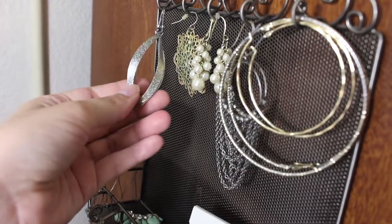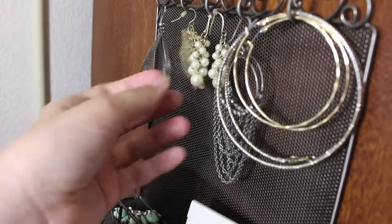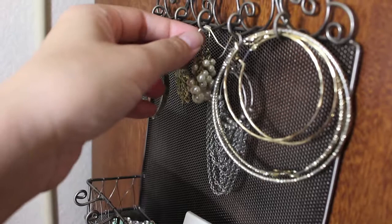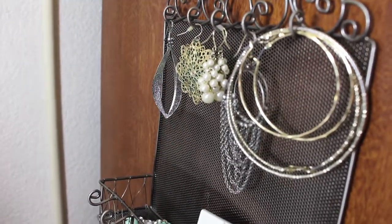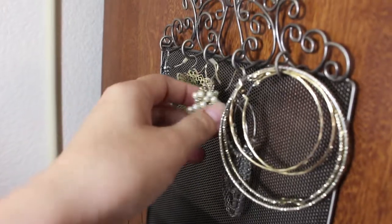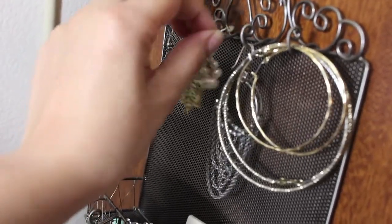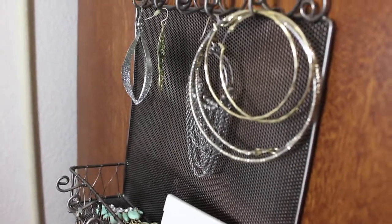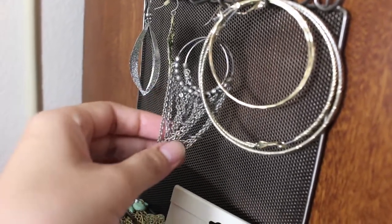These silver earrings I'm going to keep, as well as these gold earrings — I wear them all the time for work. These ones are my maybe pile, but I'm going to give them away. I've never worn them in my life, so I'm just going to donate these. For these silver earrings, I'm definitely keeping — I love them.